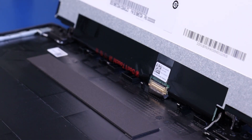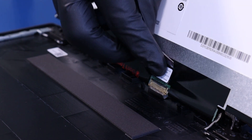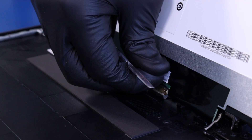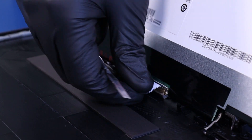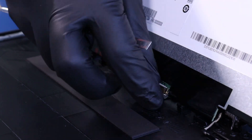Lift the screen part way up. Peel back the tape and unplug the LCD cable from the screen.